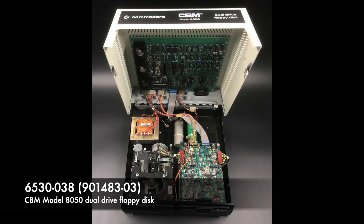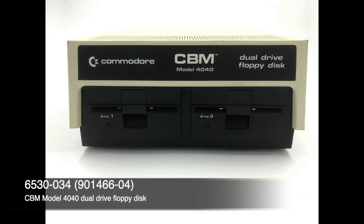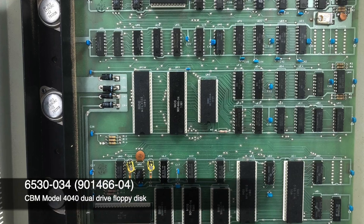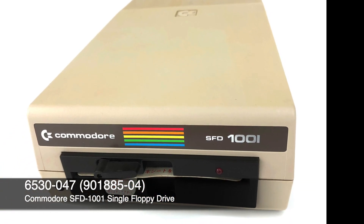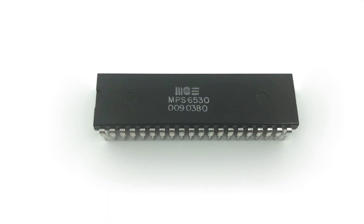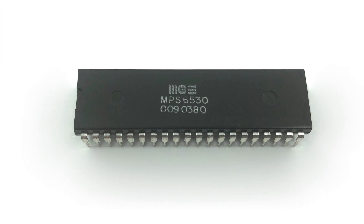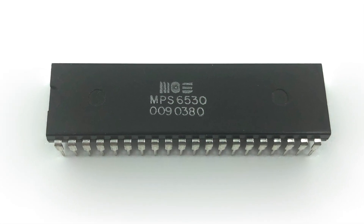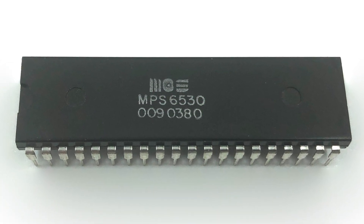Although often using Commodore part numbers in lieu of the more familiar MOS 6530 nomenclature, 6530 variants were used in several of Commodore's disc drives including the 8050, 4040, and SFD 1001. There were at least 30 variants of the 6530 that we know of. The star of this video happens to be a 6530-009. Remember that MOS started out primarily as a company that designed and sold chips. The 6530-009 was created for and sold to Allied Leisure Inc., a company from Florida, for use in one of their full-size arcade pinball machines.